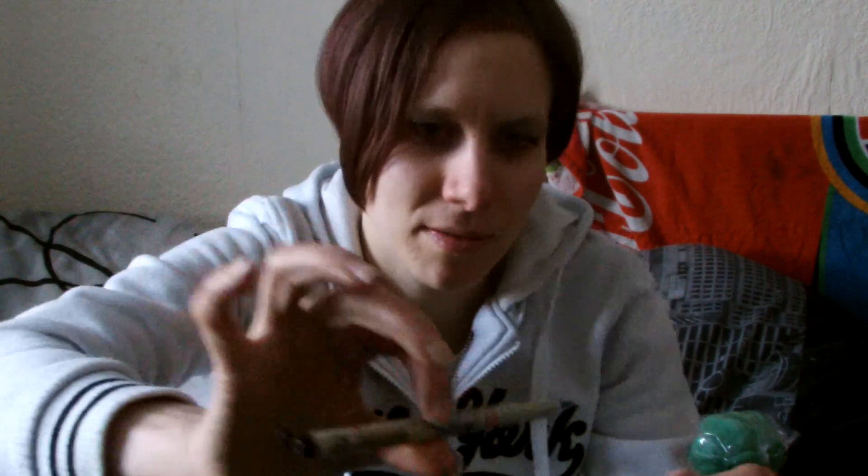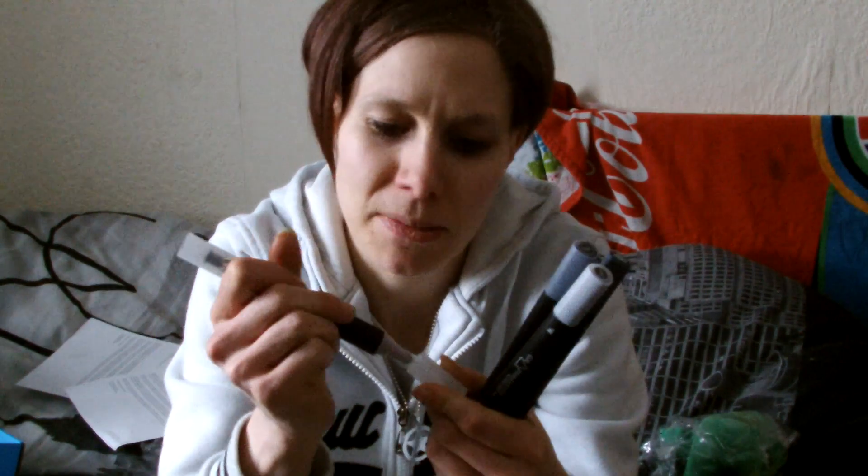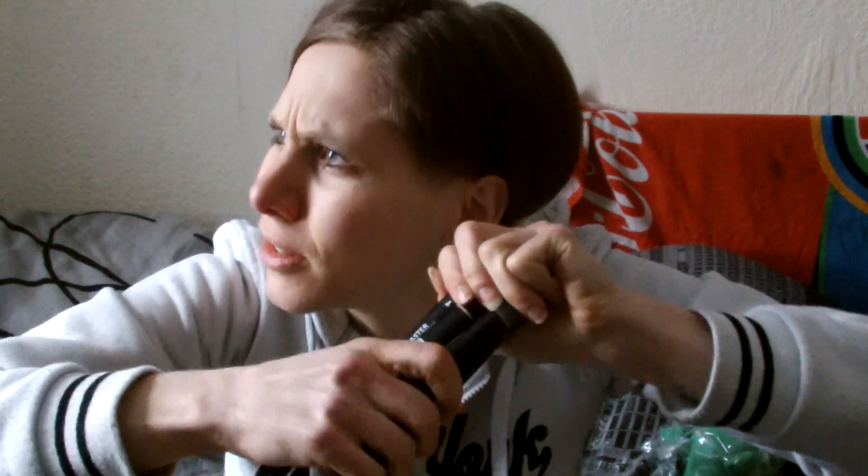We have a Sakura Pigma brush pen. The pen has a fine brush nib that can draw very fine lines or broad strokes. It contains archival pigmented ink that is waterproof, fade resistant, and quick drying - the ink does not bleed even through most papers. I've never had one of these - that's fancy! I usually have those other pens. That's why I like this box, you get all this cool stuff.